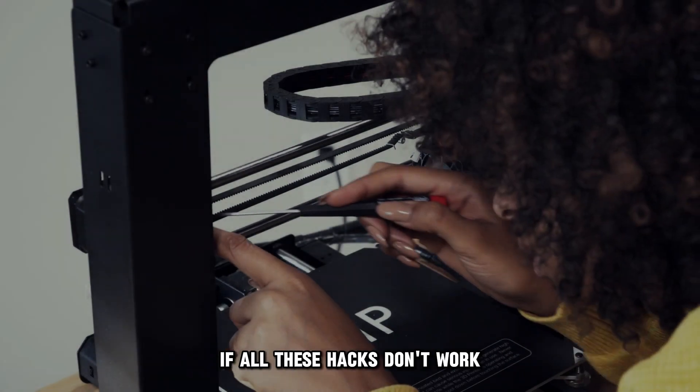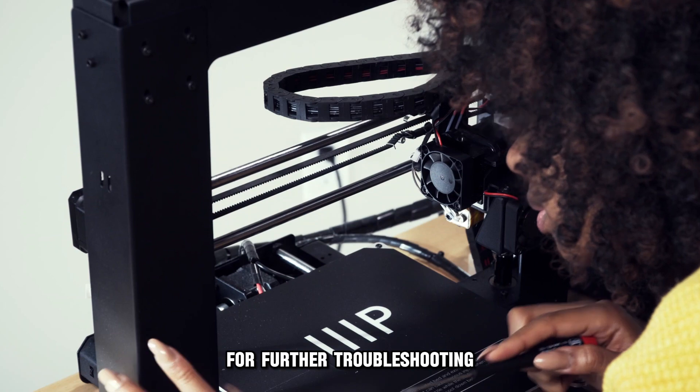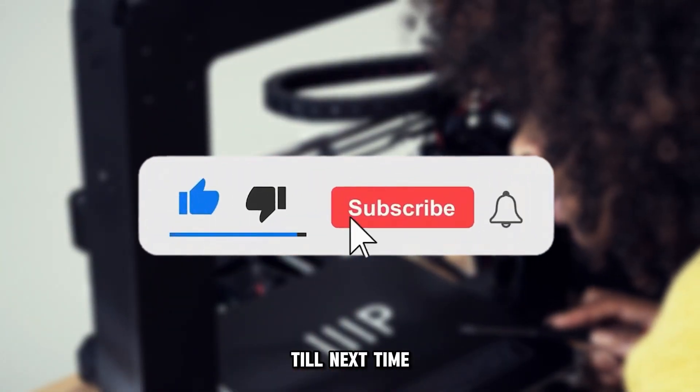If all these hacks don't work, seek advice from a trained technician for further troubleshooting. And that's it — thanks for watching, till next time.